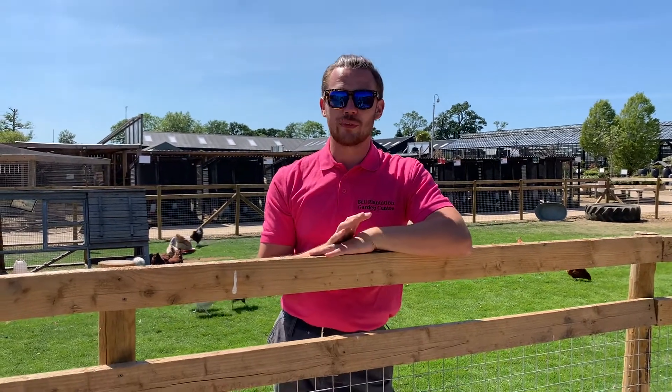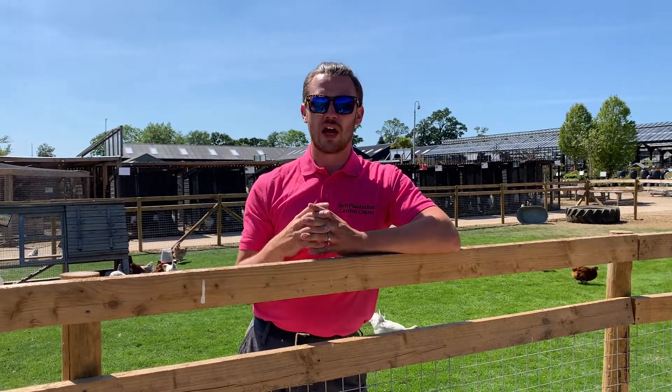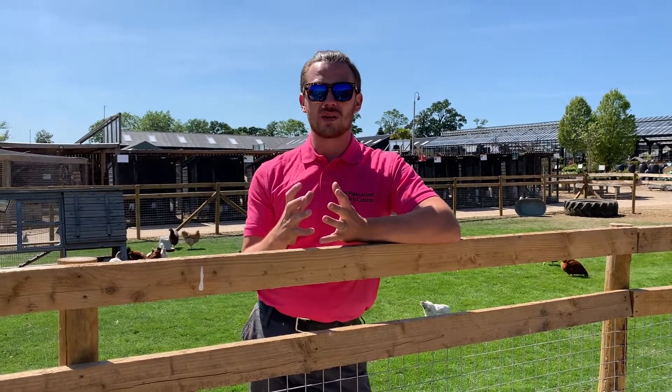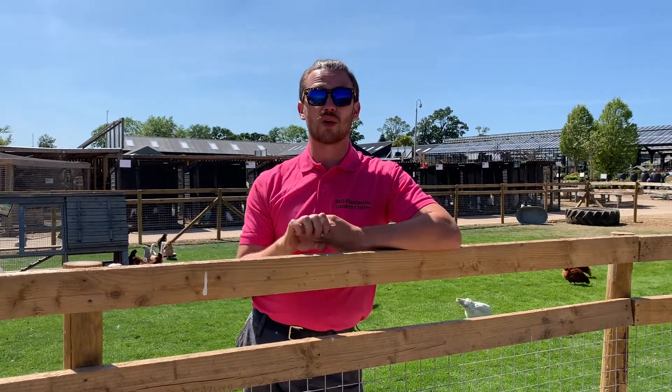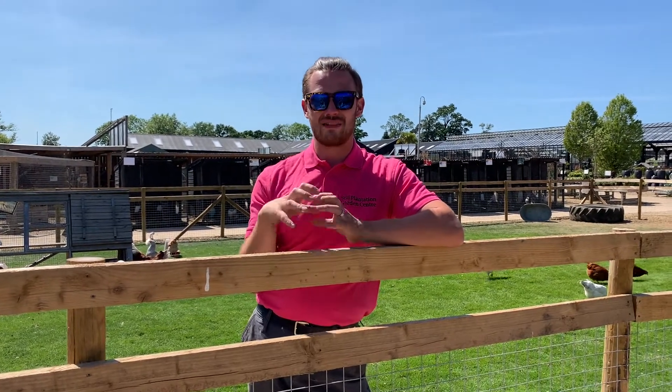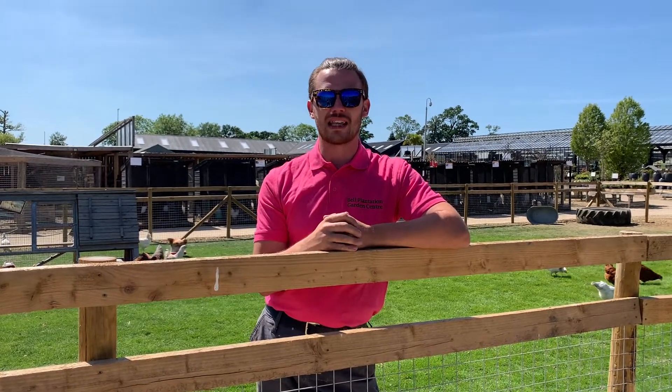Last but certainly not least, number five: give your girls a nice dust bath. Chickens will naturally do this themselves, scratching up at the ground. We always recommend doing it in thirds — a third soil, a third sand, and if available, a third wood ash. The wood ash helps condition the feathers and the overall health and hygiene of the bird. On hot days like today, the girls will also dig nice and deep where it gets a lot cooler underneath, using the dust bath as an extra benefit to keep themselves cool.